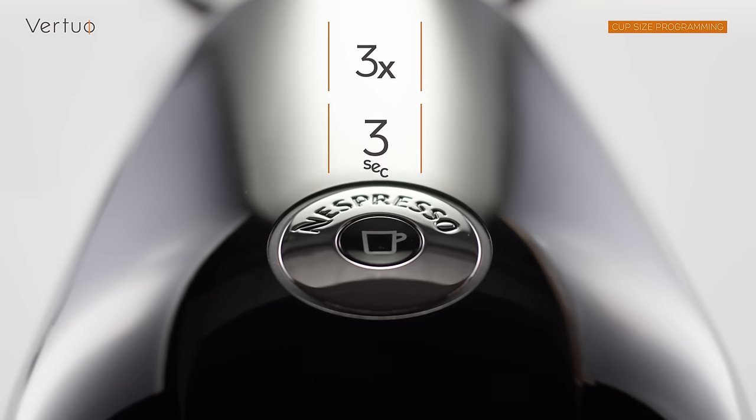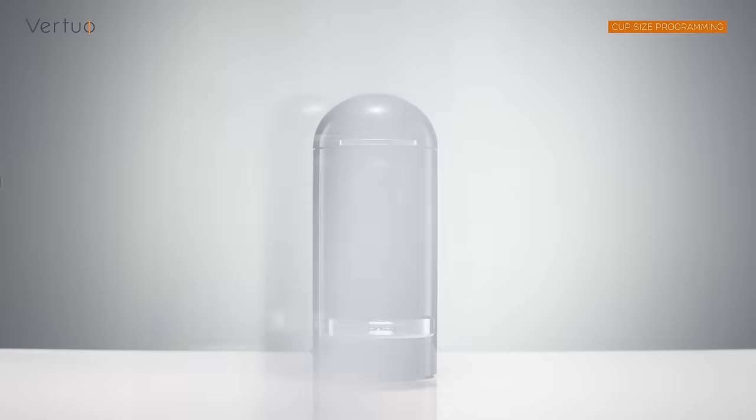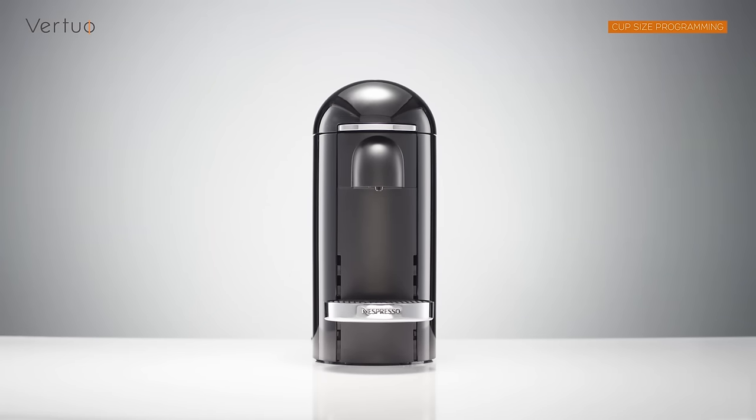An orange light will blink 3 times in 3 seconds and will then become a steady green light. This indicates the procedure was successful. Your machine is now ready to brew coffee.